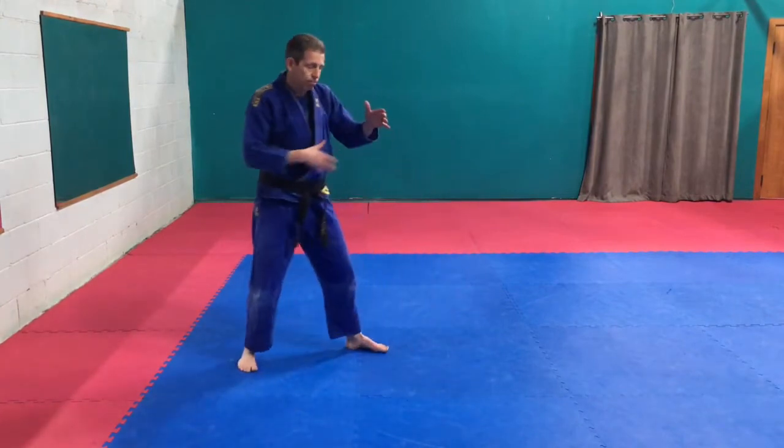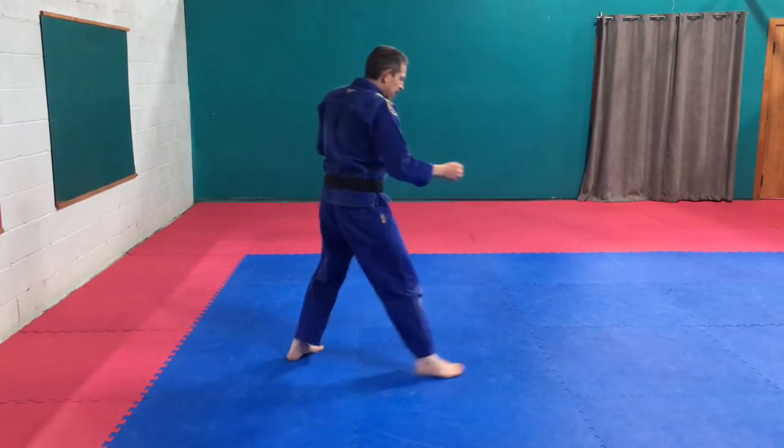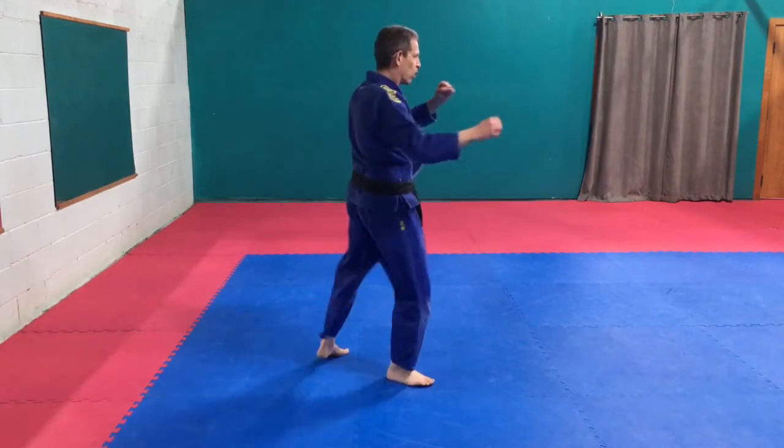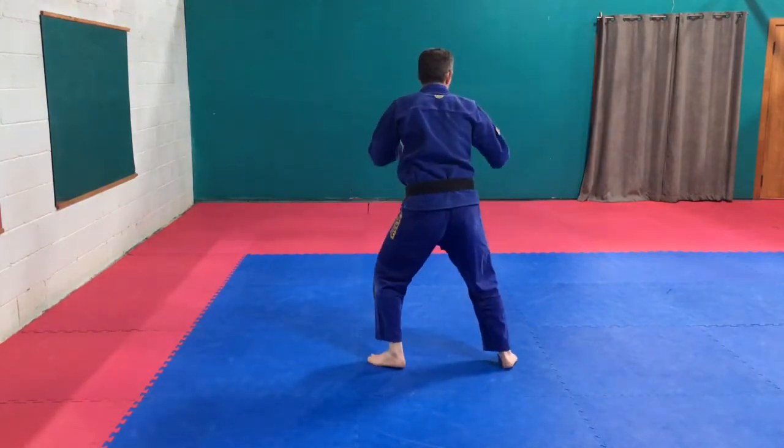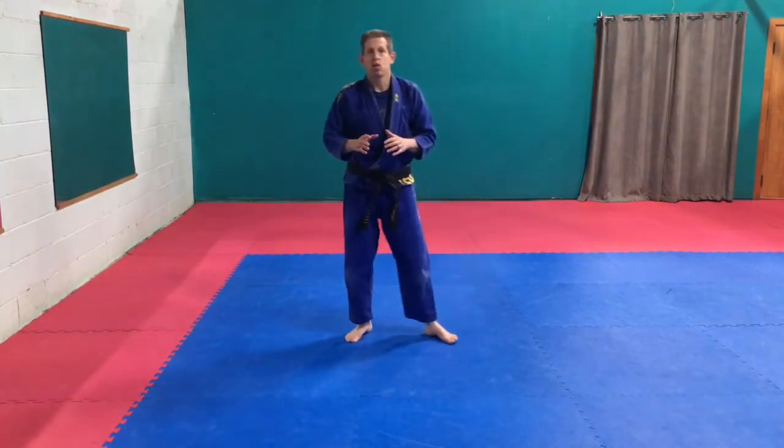So front to the side — axe kick, straight up. Inside crescent kick, round that circle. Outside crescent kick coming from the back and around. So practice those for me.